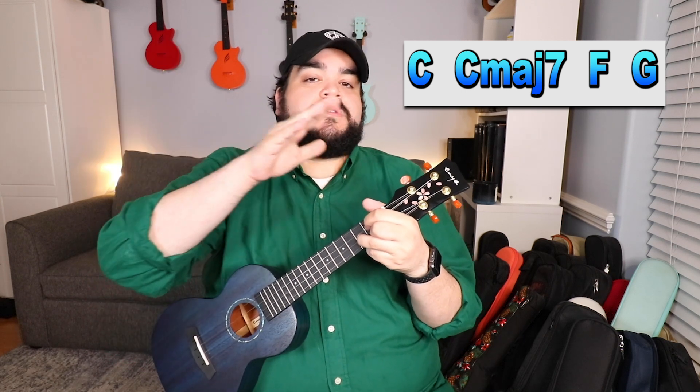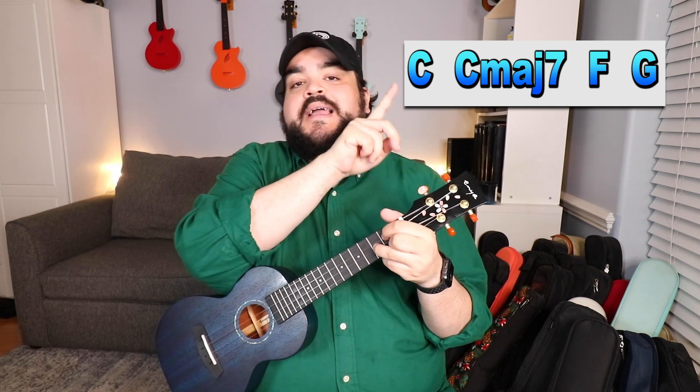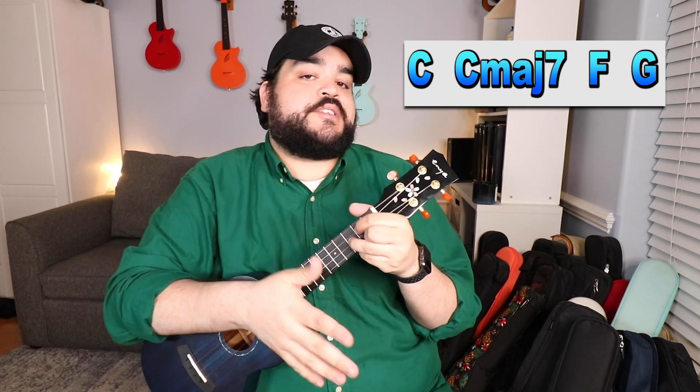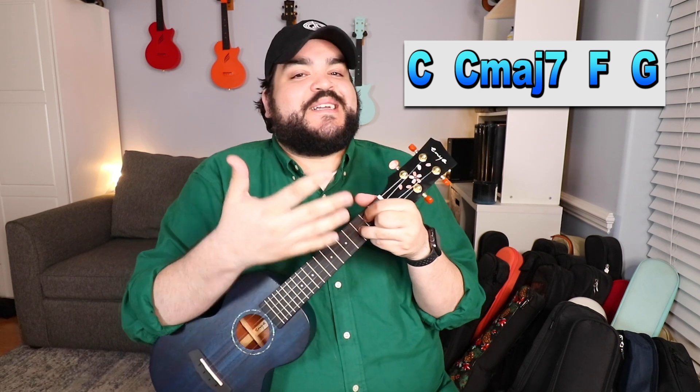That chord progression is going to be used throughout the entire song. You're going to go through all four chords, then go straight back to C, then C major 7, F, and then G. That is the chord progression. Now let's talk about how we're actually going to play this song with the strumming.